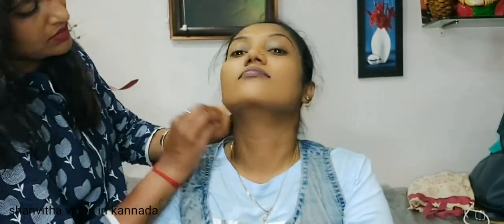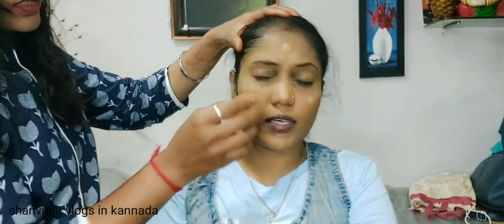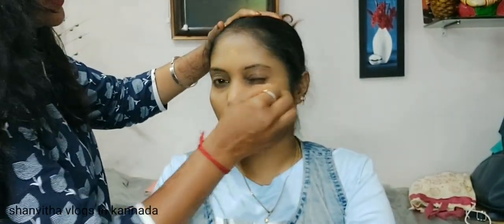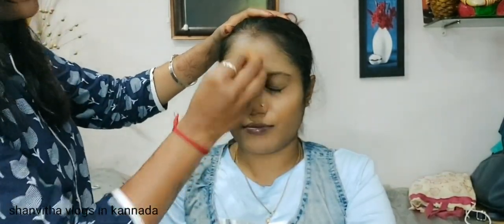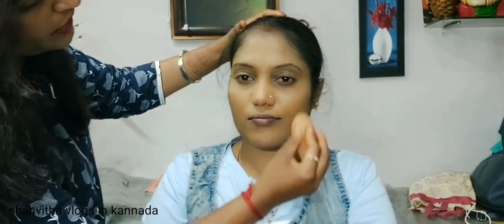You can blend in the makeup blender and look for color. You can use this foundation. If you have oily skin, make a soft foundation for your skin. If you have dry skin, make a soft foundation for your skin. Blend it in this way — just tap it into your skin.